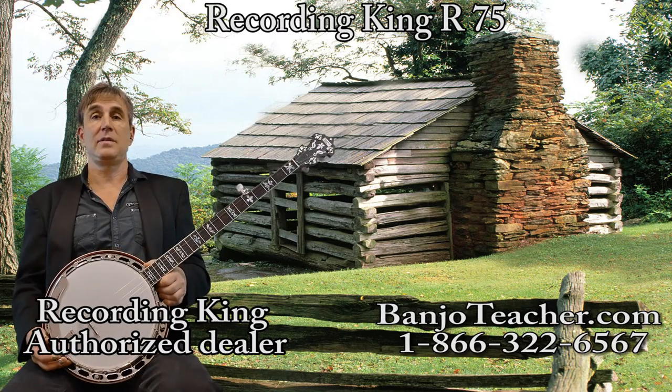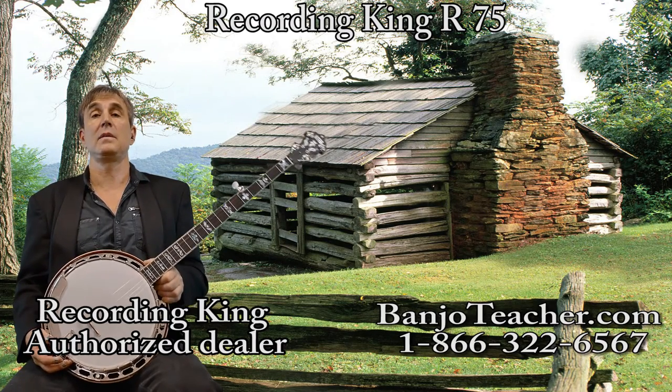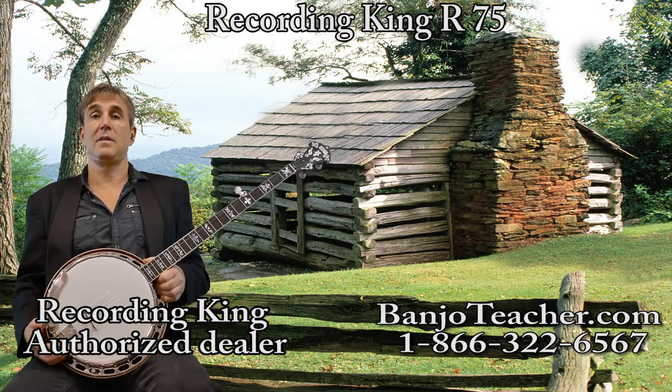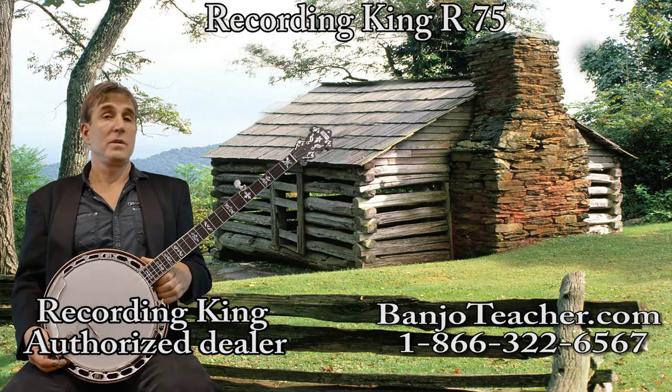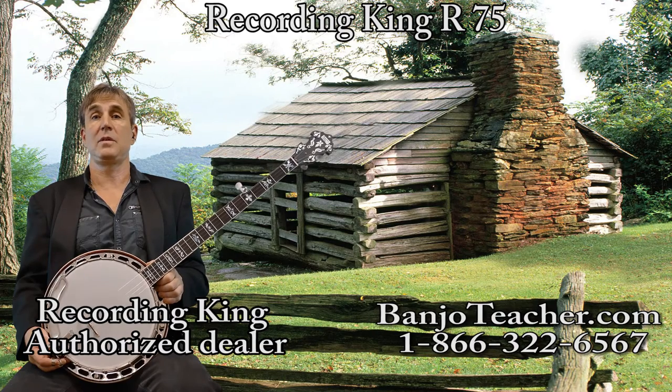If you like the R75, give me a call. My phone number is all over the website. I answer the phone, especially for anything to do with banjo sales. I enjoy talking about the stuff — I gave lessons for many years and I don't have time now, so I enjoy talking to customers about banjos. If you decide to get the R75, I hope you'll choose to get it from us. We set them up, we can put spikes on them, we can do the zero glide, and we make sure that anything going out of here meets perfect quality control.